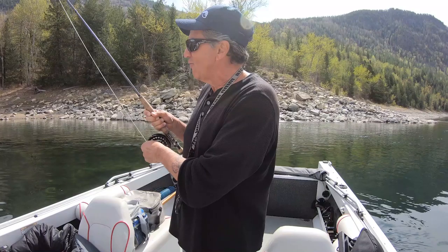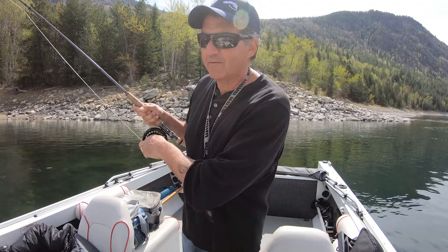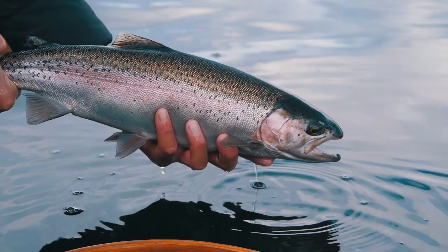In these COVID times when I'm having to fish by myself, it's not easy when I try to get you footage. So that's today — we take Sport Fishing on the Fly, Facebook style, or actually COVID style.